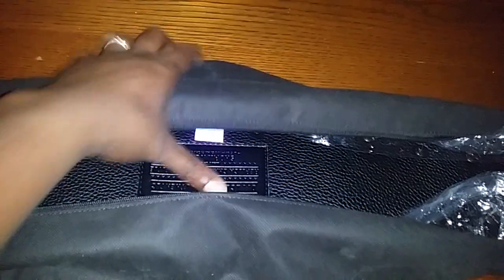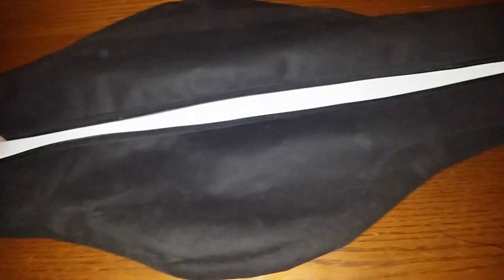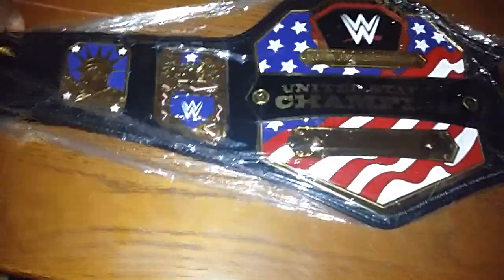Getting it out of the packaging now. The white you see is a plastic insert — not to be confused with a white strap. It comes in just a standard cloth bag with the insert to protect the main plates. And there you have it — the 2014 WWE United States Championship replica.